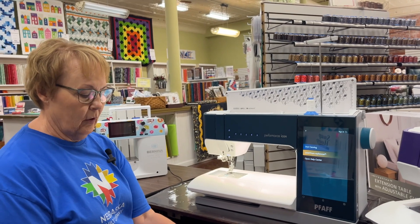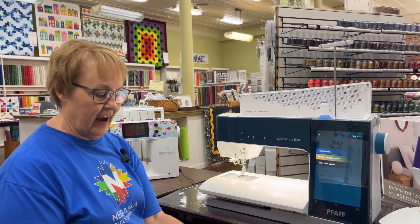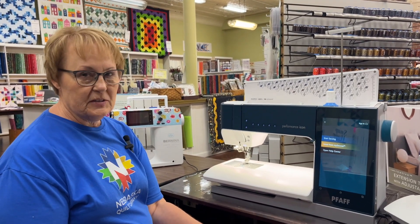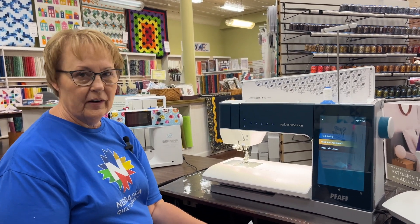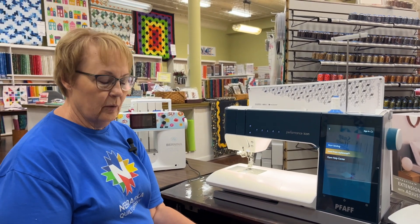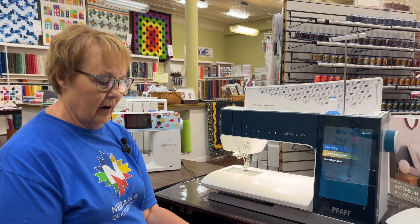Hope you enjoyed this video and learning about the Performance Icon. Again, my name is Terri, and if you have any questions you can ask for me or any of our staff members here — we would be happy to help you with any questions you may have.